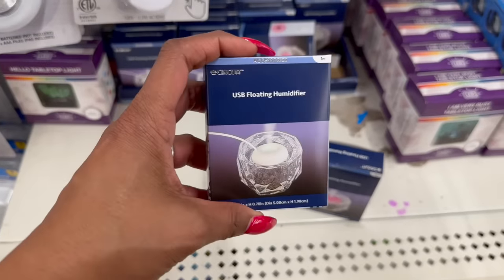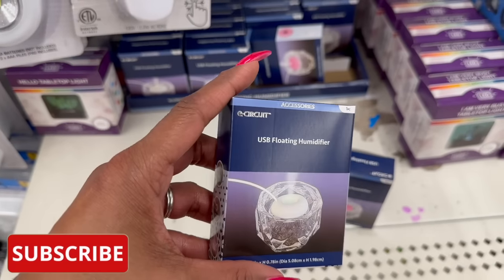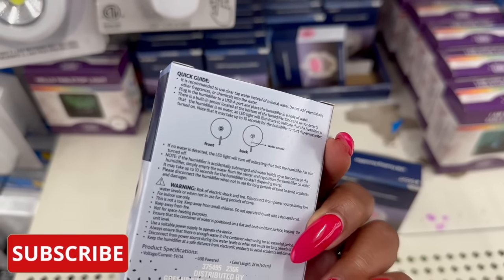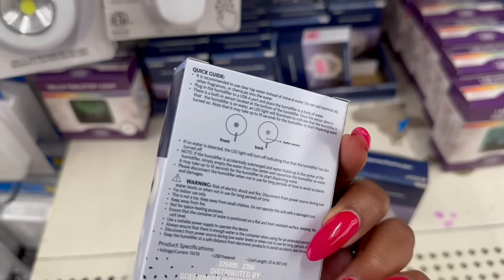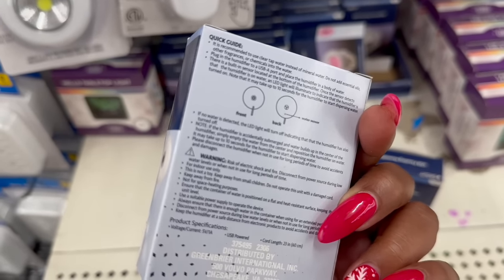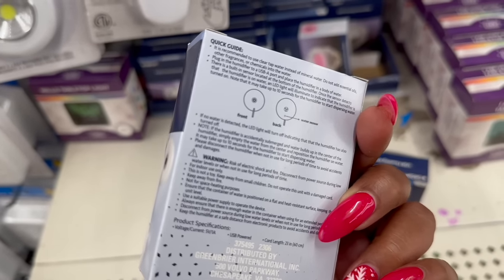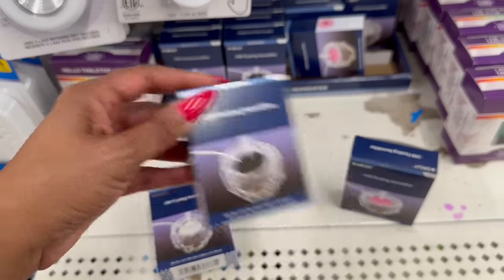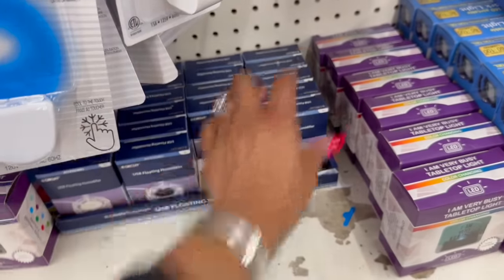These are pretty cool — this is the USB floating humidifier by E-Circuit, a Green Briar brand. It's recommended to use clear tap water instead of mineral water; do not add essential oils. Plug in the humidifier in a body of water — there's a built-in sensor at the bottom. Once the sensor detects it's on, an LED light will illuminate to indicate it's working. They have it in white, black, and pink. I've never seen those before, so it's definitely new.